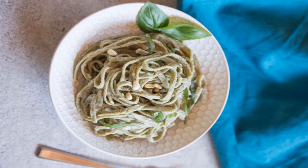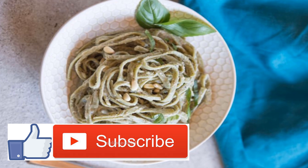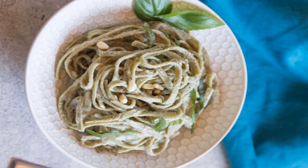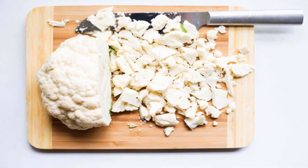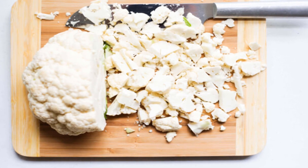Vegan alfredo recipe — super flavorful, super creamy, and super vegan. If you're steering clear of dairy for any reason — following a vegan diet, can't process the stuff, or are just reducing your intake — that doesn't mean you can't enjoy rich tasting meals like this vegan alfredo. Cauliflower is the star of this veggie dish.